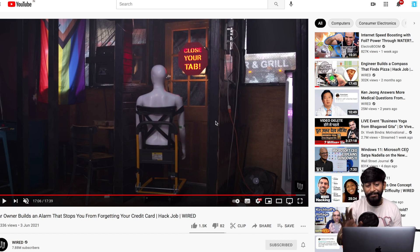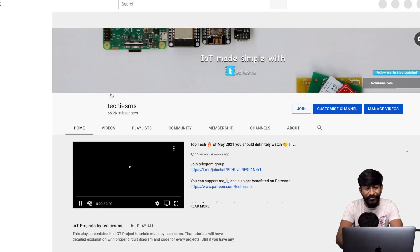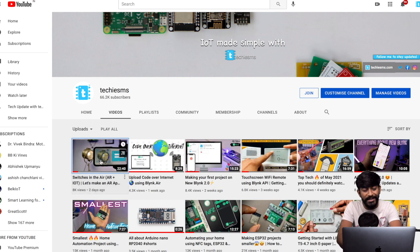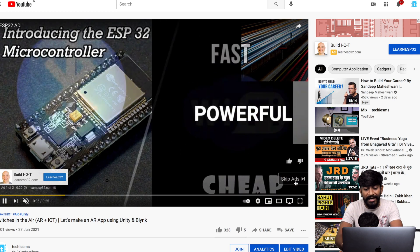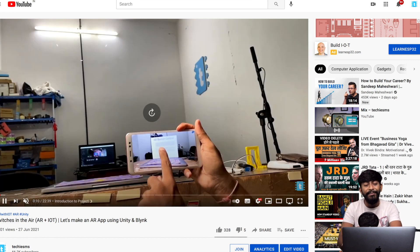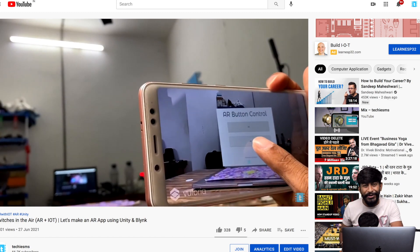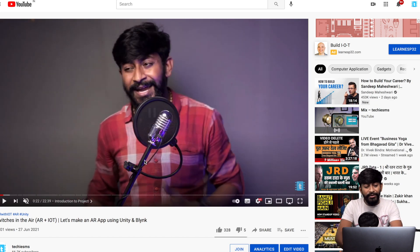Before I let you go — have you checked out my latest project uploaded last Sunday? It's a really interesting project about merging two technologies: AR (Augmented Reality) and IoT (Internet of Things). As you can see in the demo, I'm able to see virtual buttons that aren't physically real and use them to control physical devices. I've made a complete tutorial which is uploaded on my YouTube channel — definitely check it out.